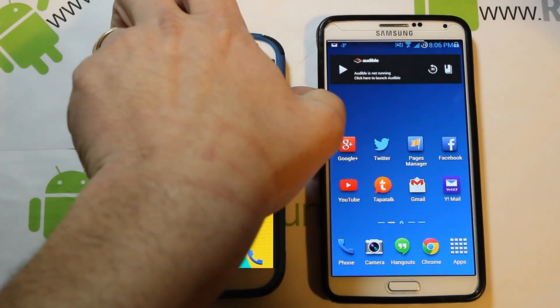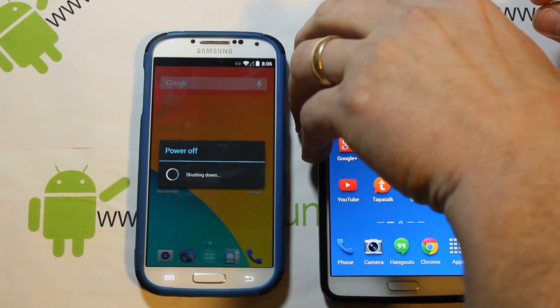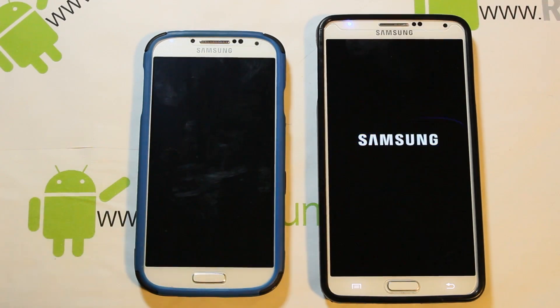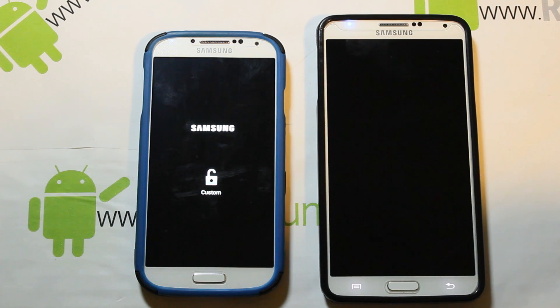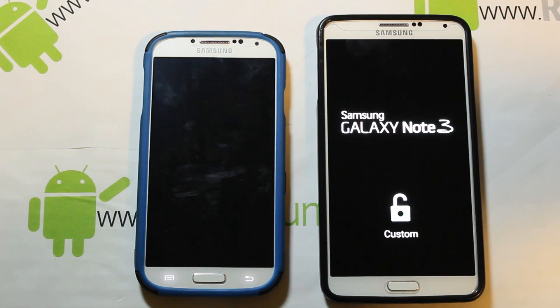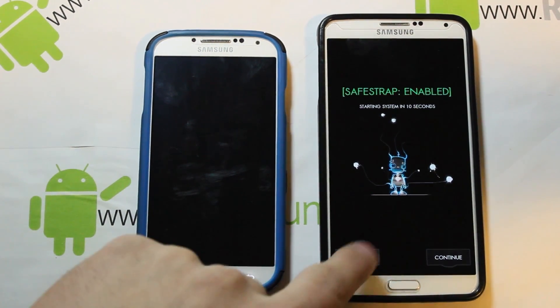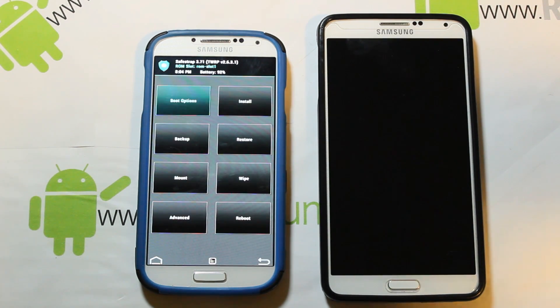First thing you're going to do is restart and reboot both devices. Just like you've seen if you've installed anything on SafeStrap, you're going to get the SafeStrap splash screen and enter into SafeStrap mode. Both devices say 'custom' because they have root access and SafeStrap installed. Go ahead and hit the recovery button to boot into SafeStrap.